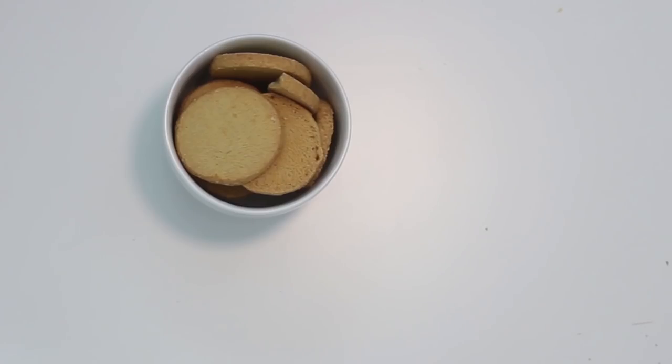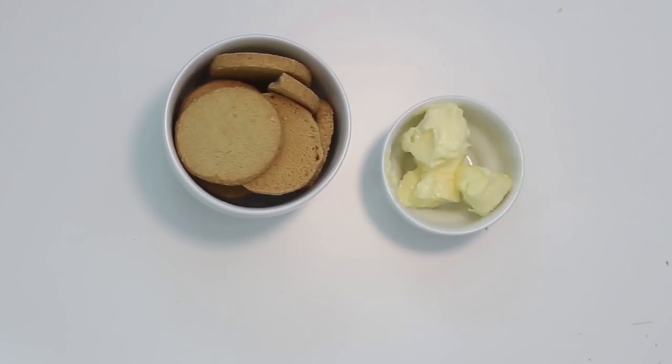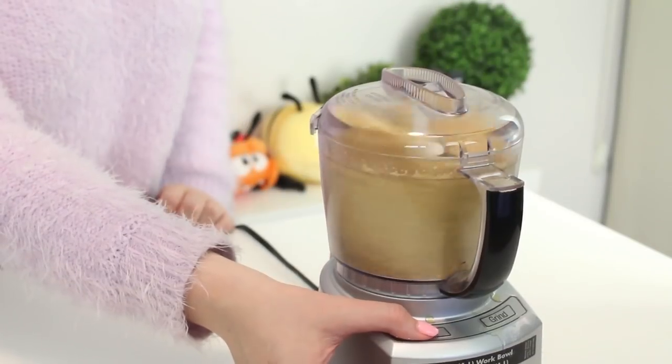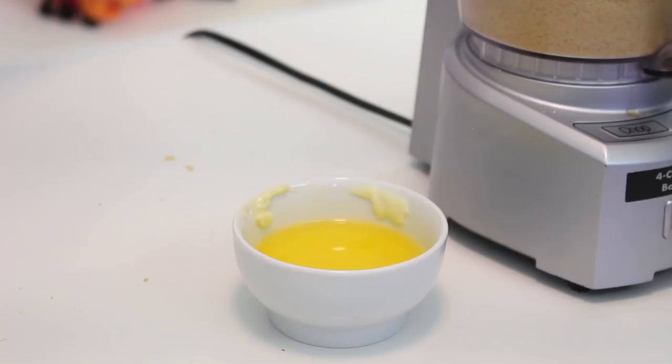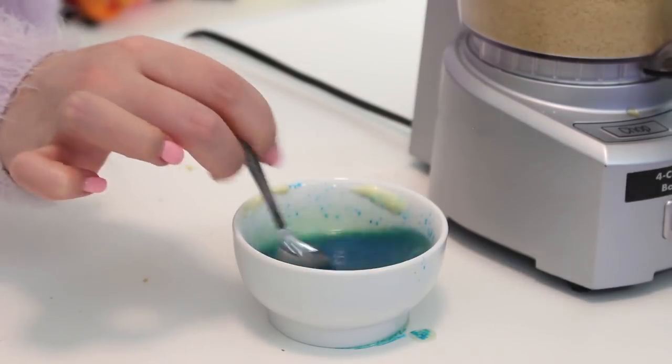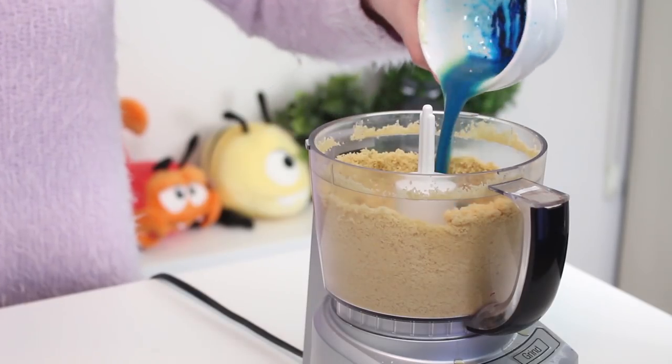To make the cheesecake base, you're going to need 200 grams of shortbread cookies that you've broken into pieces, 65 grams of unsalted butter that has been melted, and some blue food coloring. Place the shortbread cookies in a food processor and pulse until they resemble a fine crumb. In a small bowl, combine the melted butter and blue food coloring to create a deep blue color, then add this butter to the shortbread cookies and pulse until evenly incorporated.